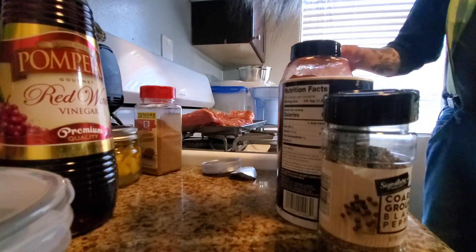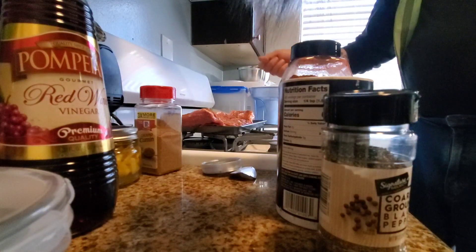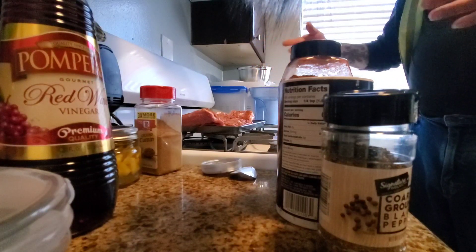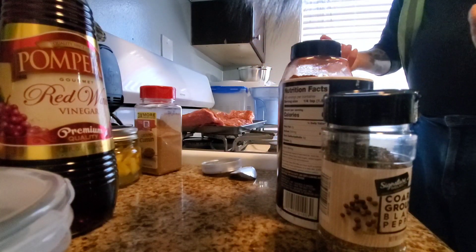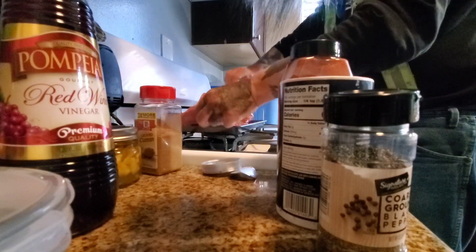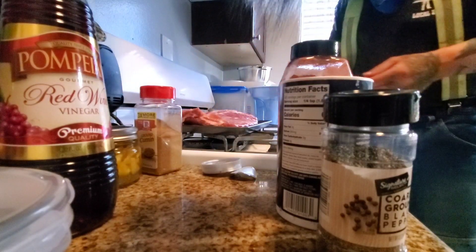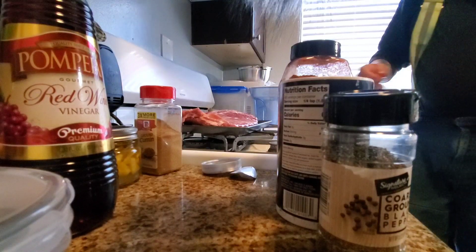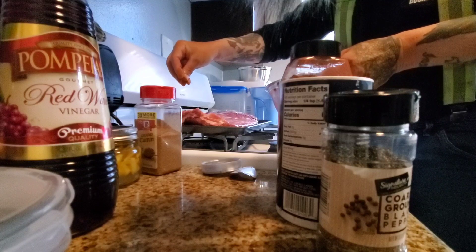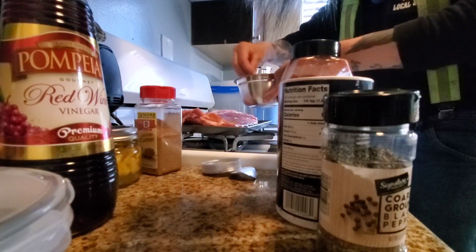When that's done, I wrap the ribs in foil, toss in a little more mopping sauce, add more coals, heat it up, and steam the ribs inside the foil. They come out really nice and tender — fall-off-the-bone tender — but not mushy. They still have a good meaty texture. I don't like ribs that have been boiled.